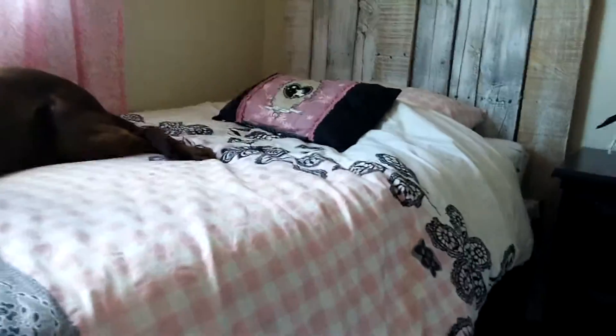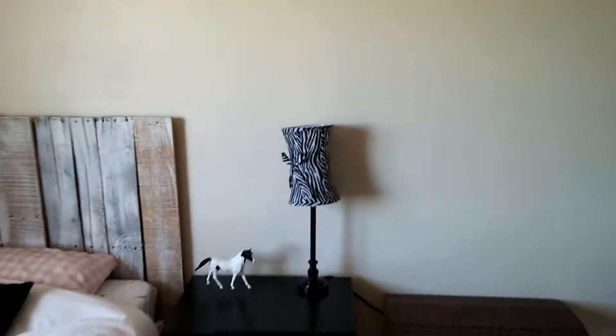I added cinder blocks on the bottom — you can't really see up there — and I used a cinder block to hold the headboard, so it just gives the illusion of it being on a frame. I didn't want to invest in a frame since this one was going to go back to being a bunk bed. So that's it for this cute little room.